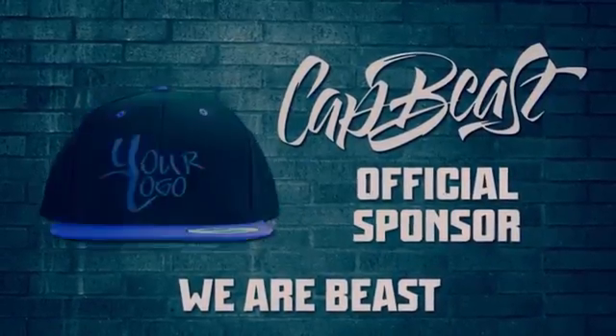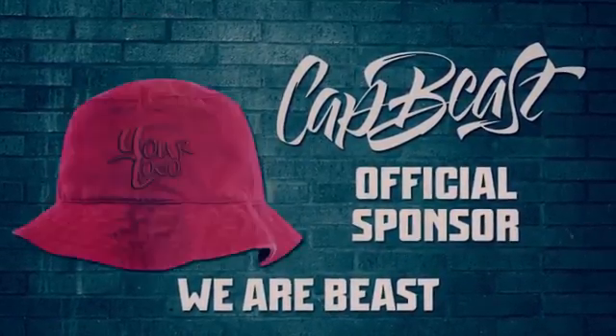This video is brought to you by Catbeast.com. Design your own custom snapbacks and hats.